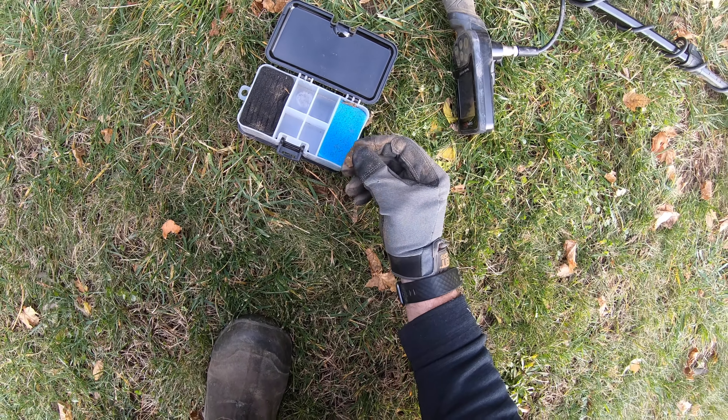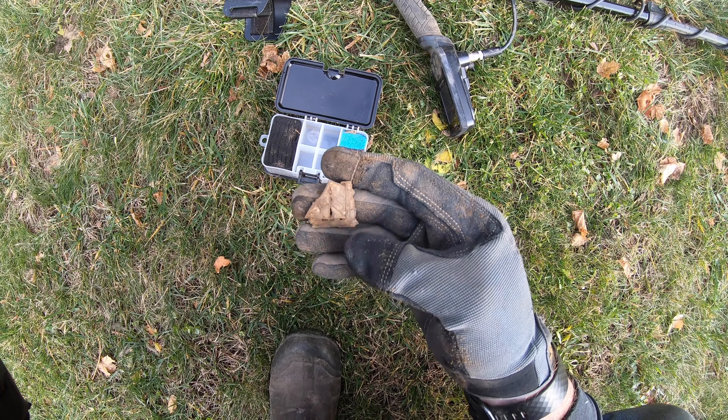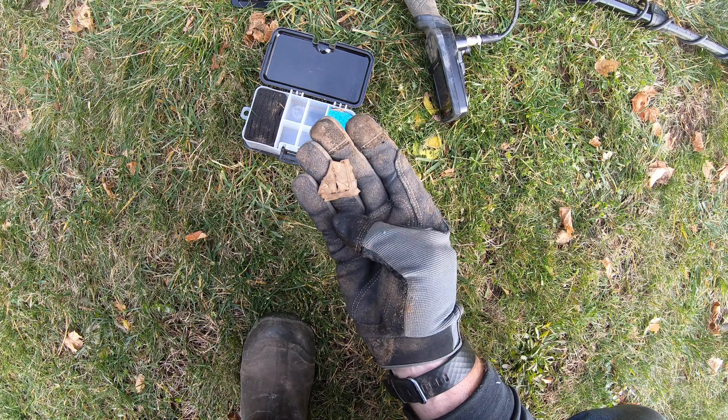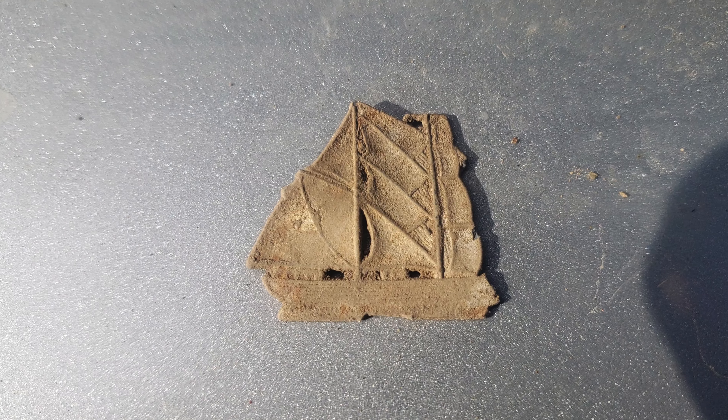Steve found this thing — be careful with it. It's like a sailboat. I wonder if that was some kind of watch fob or something. That's ornate as heck. That's awesome. Nice find.